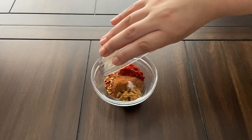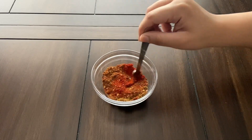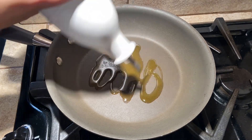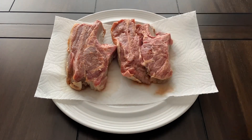After 8 hours, combine the spices for the rub in a small bowl. Place a large pan over medium heat and pour in 1-2 tablespoons of olive oil to begin heating it up. Next, set the lamb chops on a plate and pat dry.